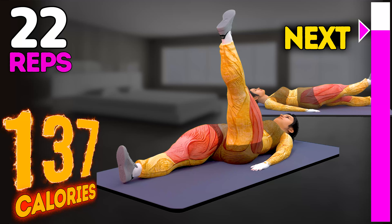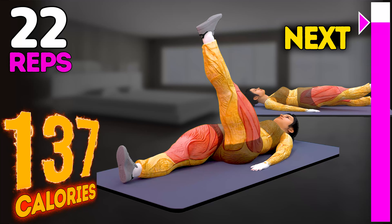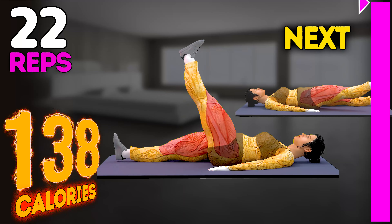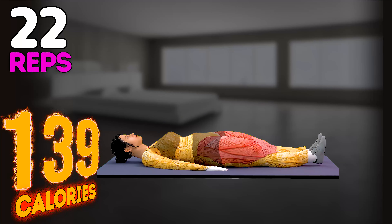Seventeen, eighteen, nineteen, twenty, twenty-one, twenty-two.